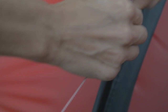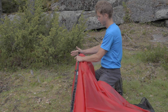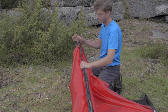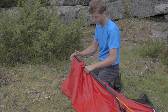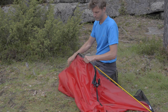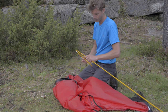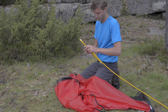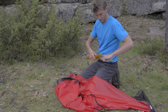When taking down the tent, repeat every step of the tent assembly process but in reverse. To remove the pole, loosen the tensioner and push the pole out — never pull the pole out. When folding the pole, check to see if it has been damaged. If so, replace the damaged section with the repair pole section.